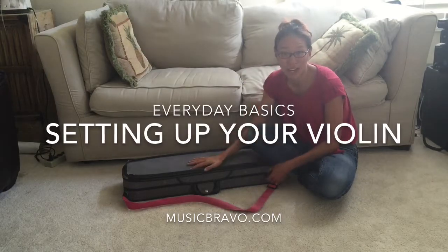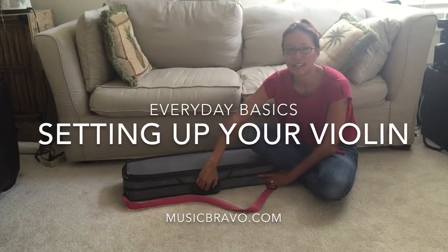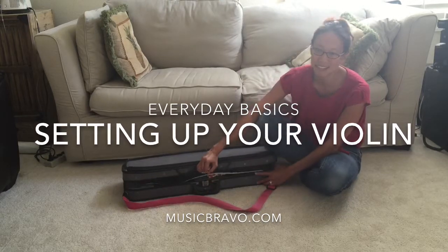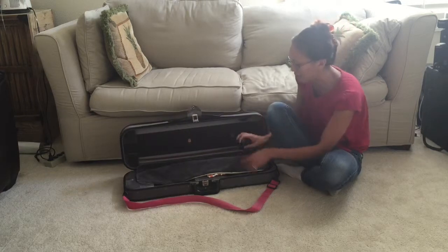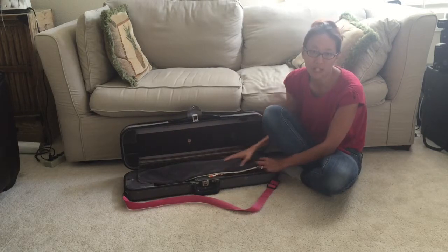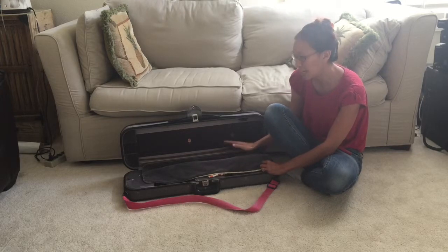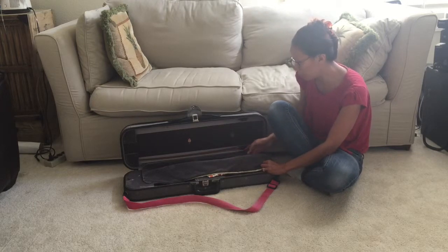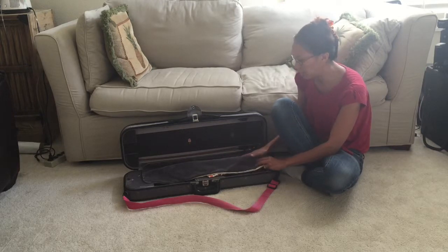I'm going to tell you how to set up your violin and how to put your violin away. This is very important. When you open up your case, you might have a latch or you have a zipper — unzip it, unlatch it. You should have a protective cover, and this protects your violin from the bow, because the bow might not be latched very well and it might fall on your violin, so it won't ruin the wood.